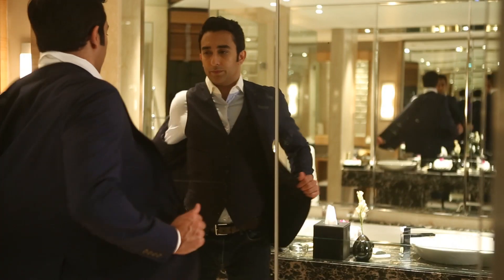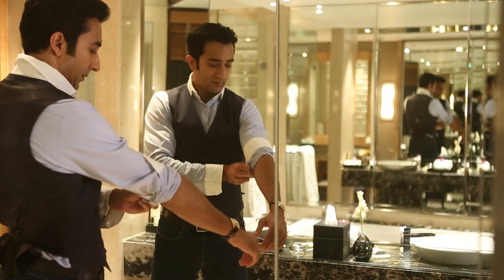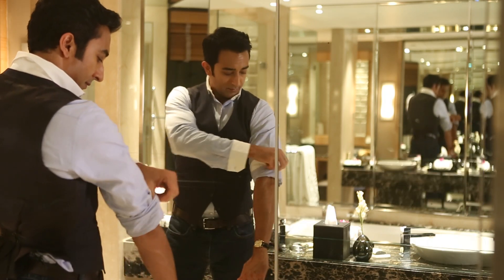At the end of the evening, if you want to take your jacket off and roll your sleeves up, here's a hack I like to use if I have contrasting cuffs. You just pull the sleeve up so that the cuff is at your elbow, and then do one fold so that a bit of the cuff remains visible. It's just a nice, interesting way to fold up your sleeves.